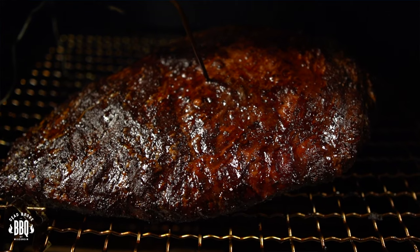In today's video, I'm doing a smoked brisket on a pellet smoker. This is Reiser from Dead Broke Barbecue, Wisconsin, and welcome back to the channel. But if you're new here, we try to help you enhance and amplify your backyard barbecue fun.